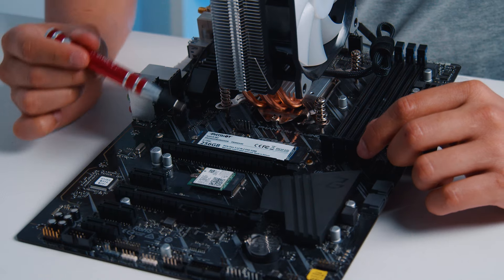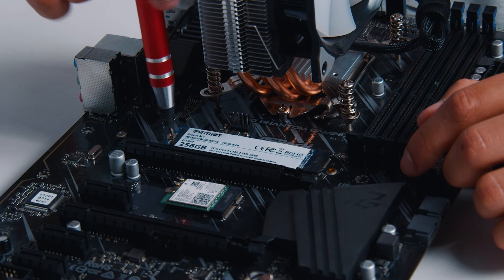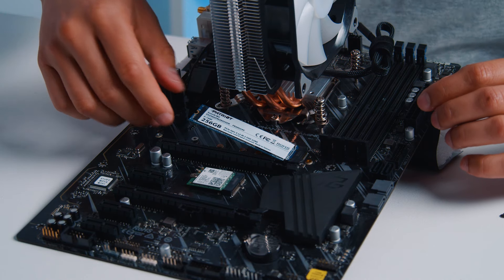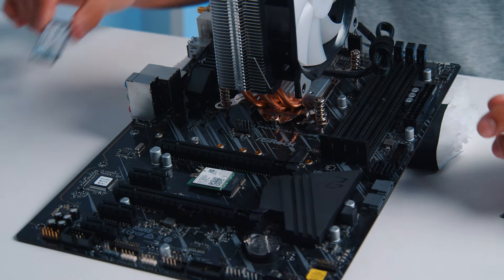Basically you're just gonna go ahead and look for the screw and unscrew it. Take out the screw and make sure it's a very small screw, so do not lose it. It'll just flip up like this and then just go ahead and pull it out gently, and there you have it. Simple uninstall of the M.2 — just unscrew the screw, pull it out, and that's it.